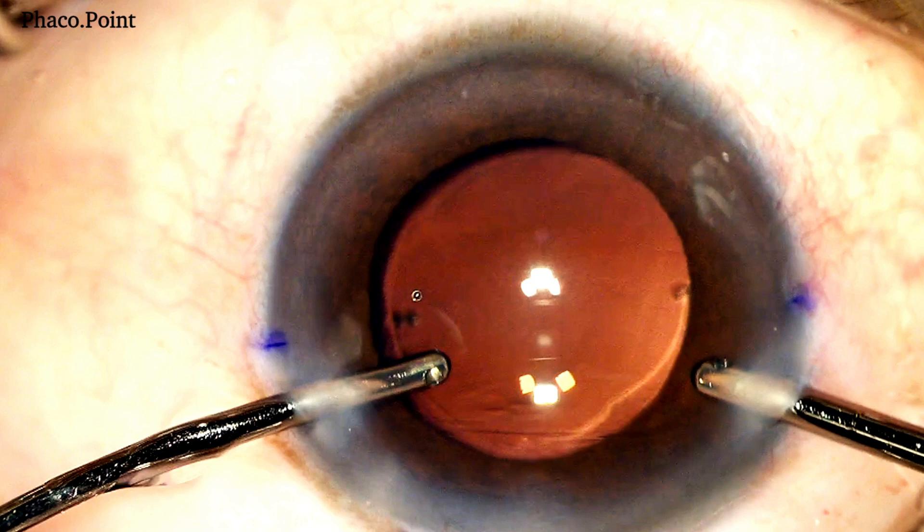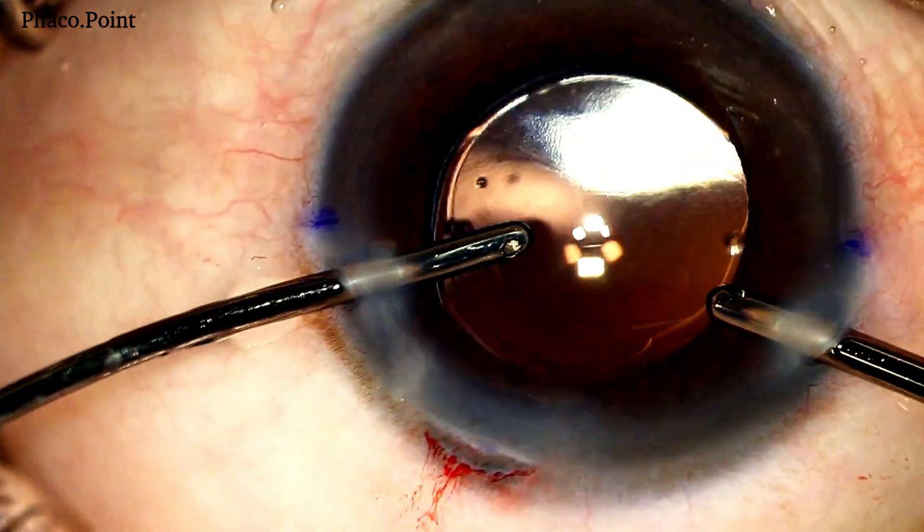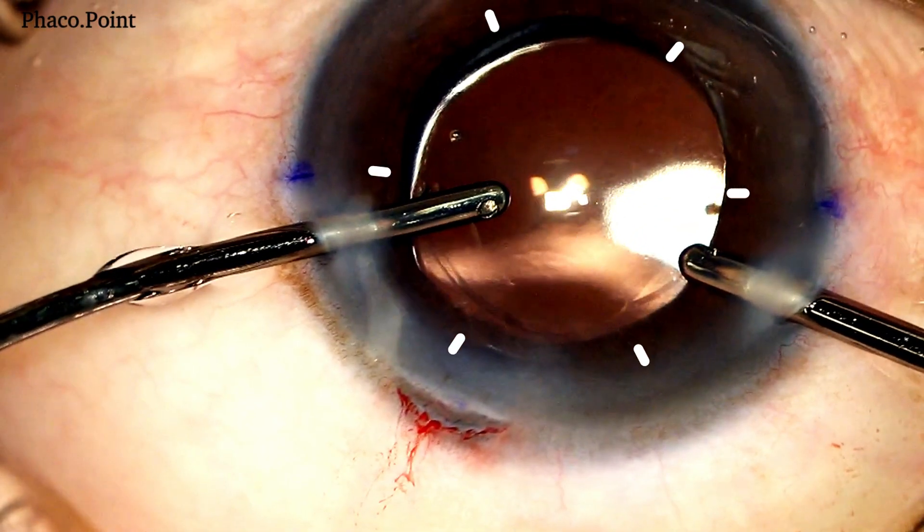Let's now see what it looks like when we superimpose these two images. As we straighten the eye, we can see how the first and the fourth images are completely superimposed. This signifies a perfect alignment of the eye in the visual axis.